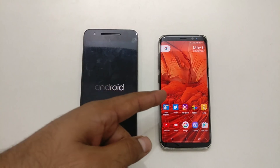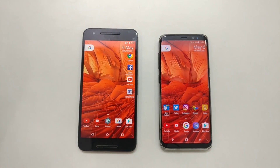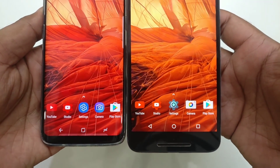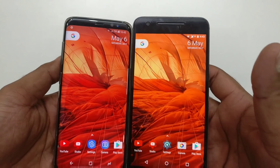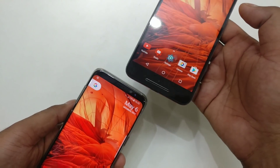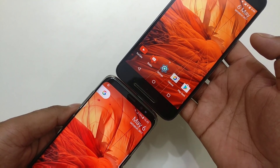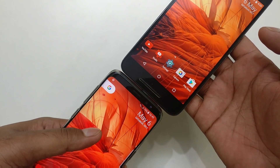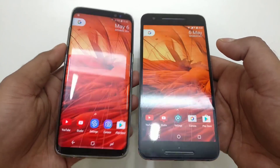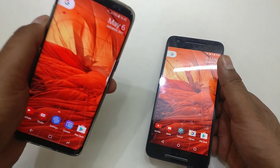The Nexus 6P has booted too. By the way, if you want that wallpaper, I post all my wallpapers on my Facebook page. You can compare the two devices side by side — this is the Galaxy versus the Nexus 6P. The Galaxy S8 is 5.8 inches and the Nexus 6P is 5.7 inches, so they're very close in size, about 8 to 9 millimeters difference in width. The display looks great on the Galaxy.